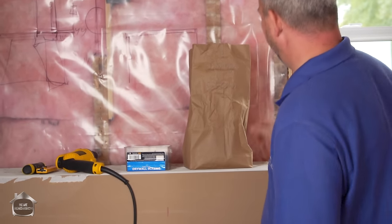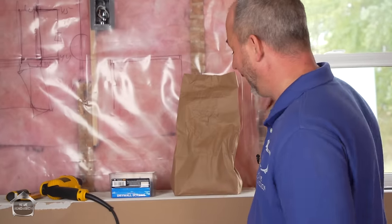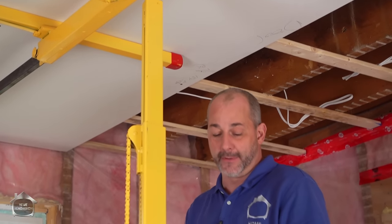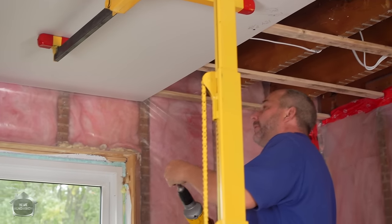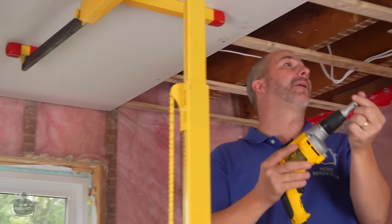Another quick tip: if you find a hardware store that sells screws in bulk and you just pay by the pound, it's half the price compared to buying them in little plastic containers at the store. And the best part of using a screw gun in this situation is it's really super quick and you don't run the risk of puncturing the paper.